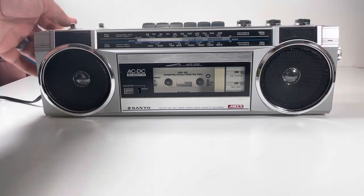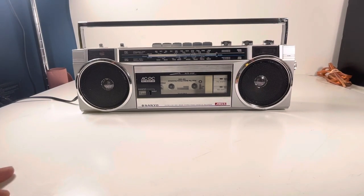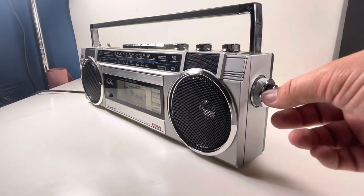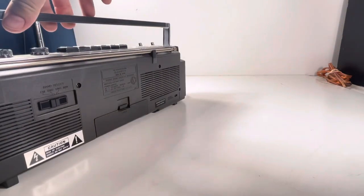It's got the handle on top — that's looking good. On this side it's got a shortwave radio dial, and this is for the regular radio. I mean, this thing is like ahead of its time really.